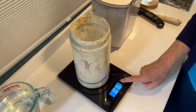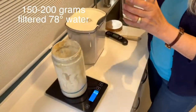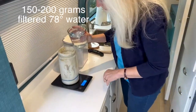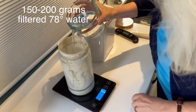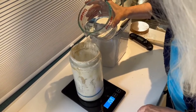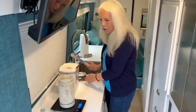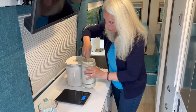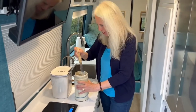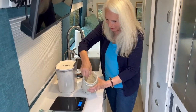I'm going to put the container on the scale, hit the tare button to zero it out. First I'll add 150 grams of 78-degree water — I got 156, not the end of the world. Now I'll give it a stir and scrape the sides.